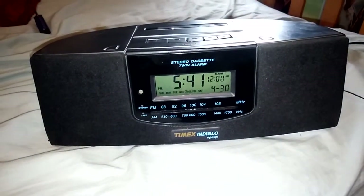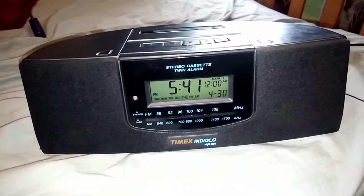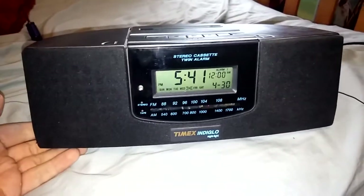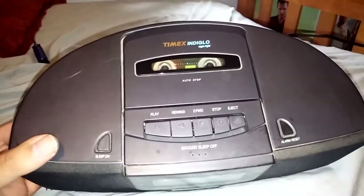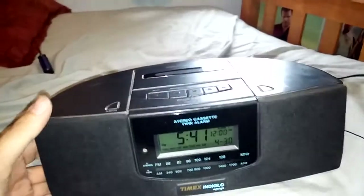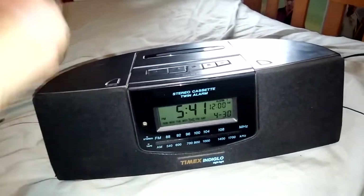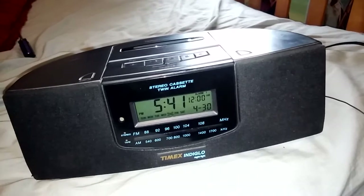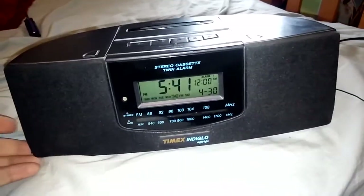Timex Indiglow nightlight stereo cassette with twin alarm — yeah, five bucks. So got a tape player on top, no record function. However, the motor they used in it is a really rinky-dink motor that you would see in one of those portable little itty-bitty cassette things that you can snap onto your belt.